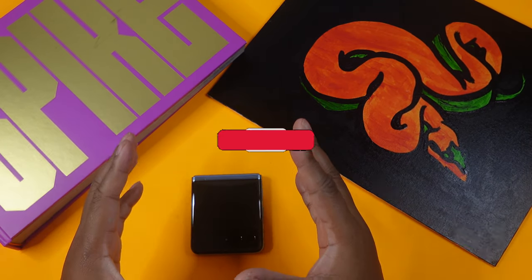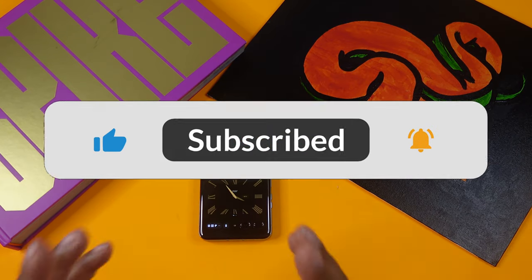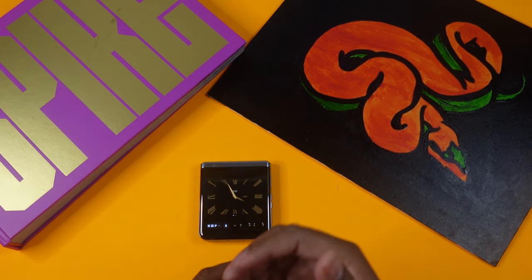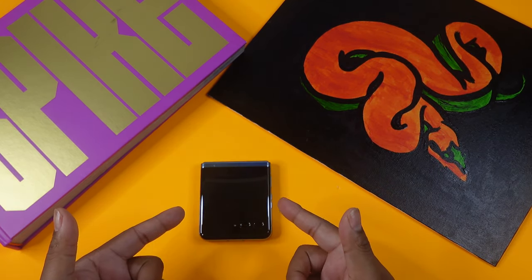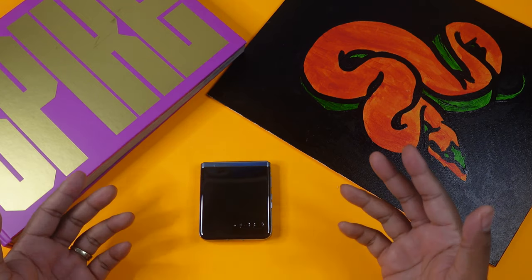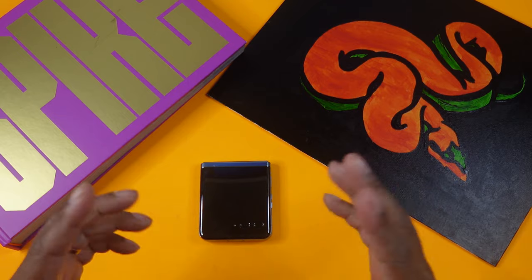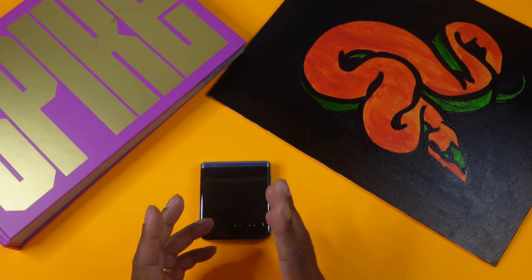Please like and subscribe to this channel — we greatly appreciate it. We have a lot of content already released and will continue to release more, covering phones, earbuds, and all things technology. If you have the Motorola RAZR 2023 or any version of it, comment below and let me know if this is still a viable option for you.